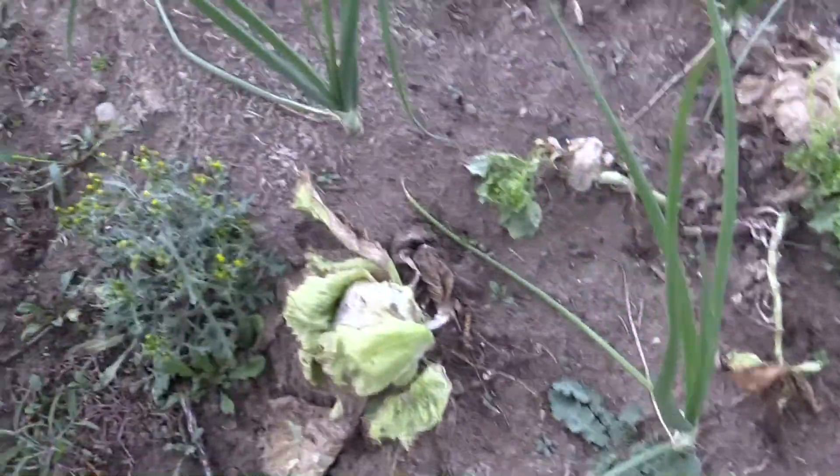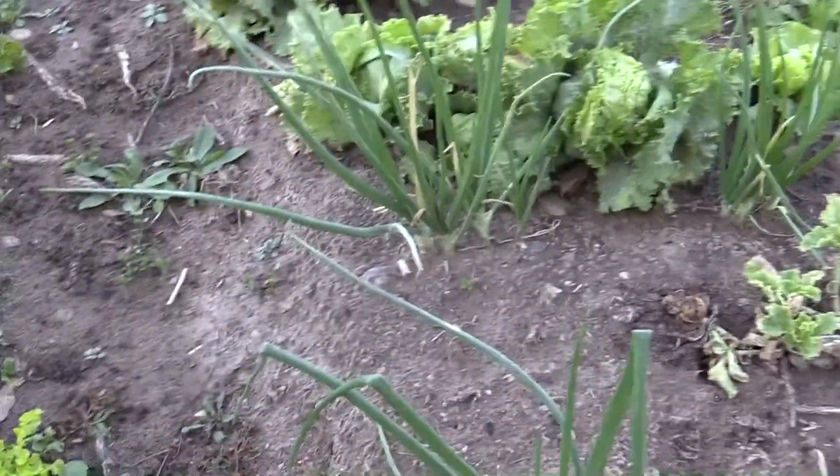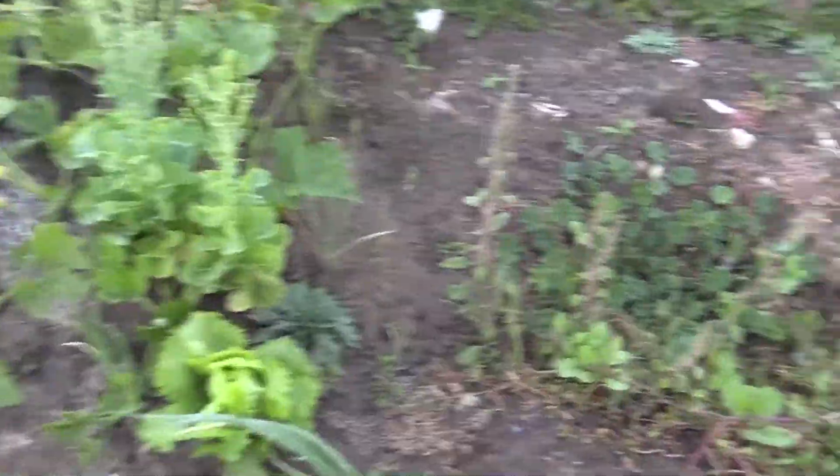These onions were planted for our fall garden and they're coming up nicely. Going to thin those out a bit and let them get fatter.